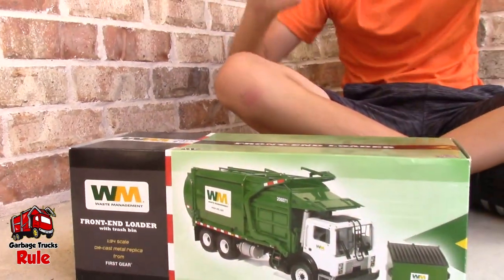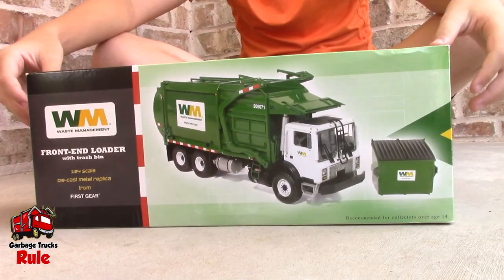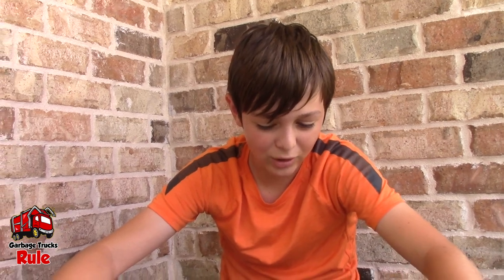That looks like an older model First Gear garbage truck. What do you think? It is. This is a Mac MR with a Whitkey body. It's a front loader, 2002 MR.